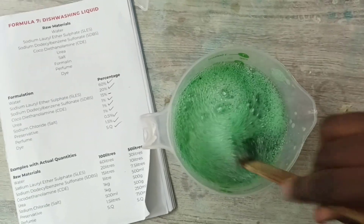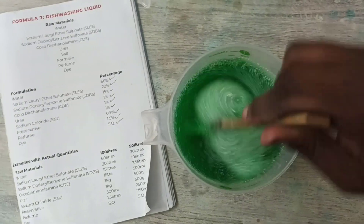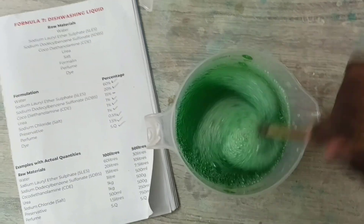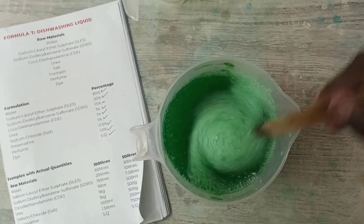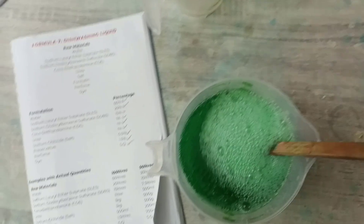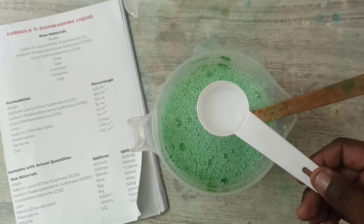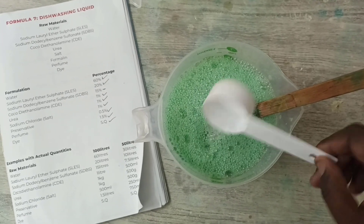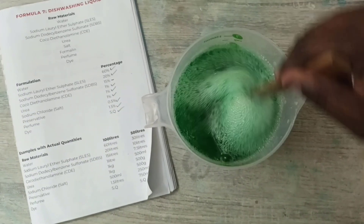It's important to note that the more you stir, the thicker the dishwashing liquid gets. I've added most of our raw materials — the only thing left is to add the preservative. The preservative is sometimes optional; you don't need to add a lot. This is 5 milliliters of preservative, which is formalin. Then I'm going to give it a stir.